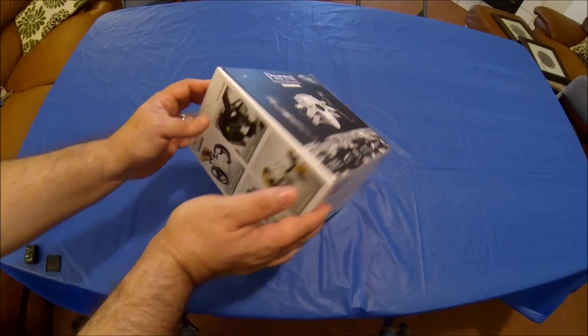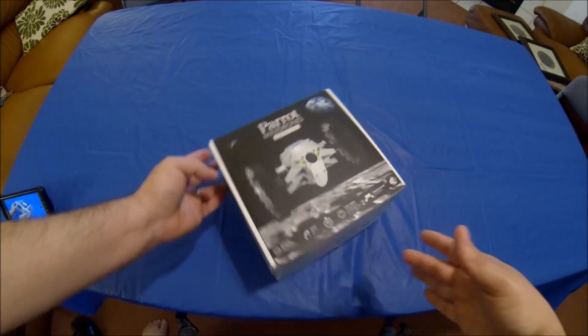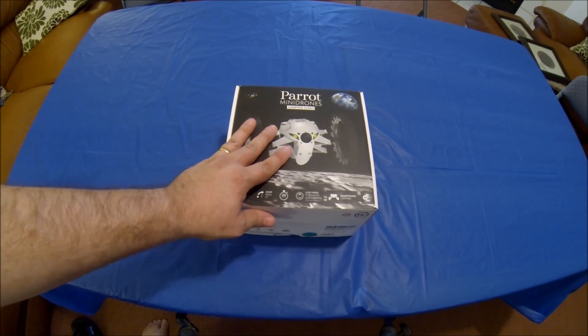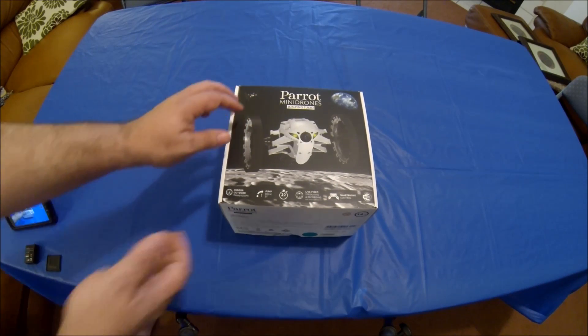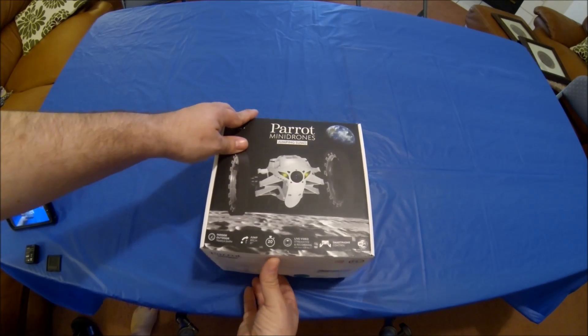The one thing that stood out when I first got the box is the weight. I'm really surprised — I weighed it and it's one pound one ounce, the entire box with the unit in it and everything.